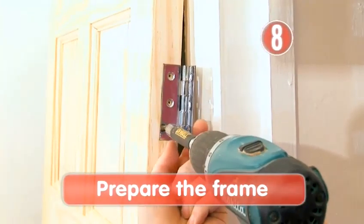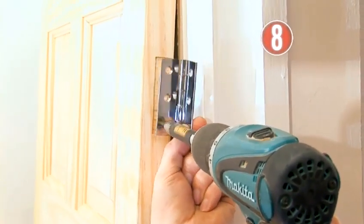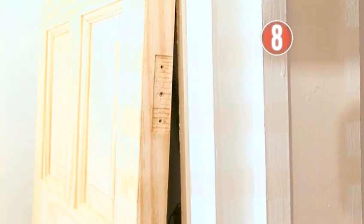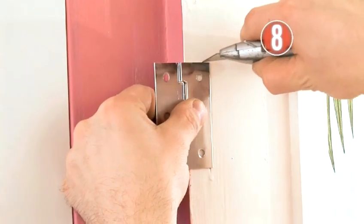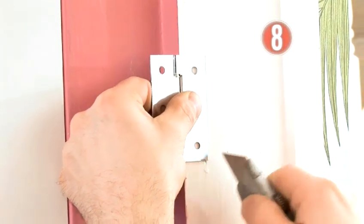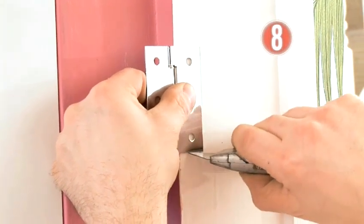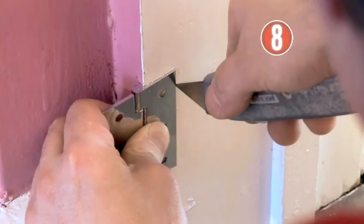Step 8: Prepare the frame. That's the measuring done, so put the door to one side and remove just one of the hinges, as you will need this as a template. Place it open on the door frame at the marked point, with the barrel butting against the edge. Score around the hinge with the Stanley knife — remember the blade should be very sharp so you don't need to press too hard, and keep those fingers out of the way. Repeat for the bottom hinge.